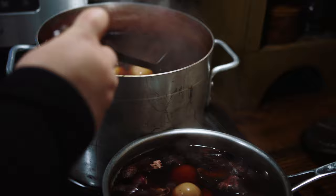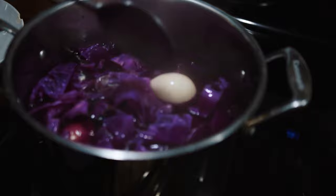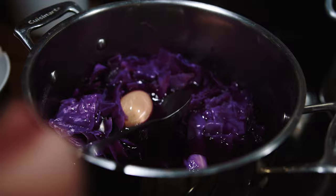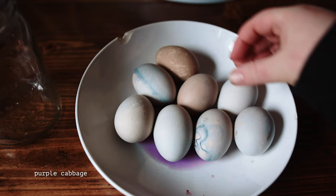I hadn't tried this method before and I wanted to see if it would lend some interesting texture to my eggs, but I would probably just go ahead and strain out the plant material next time. I cooked the eggs in the dye bath for 10 minutes and then turned off the heat, let them cool for a bit, and then fished them all out. This part would also be easier without all the plant material in the dye pots.